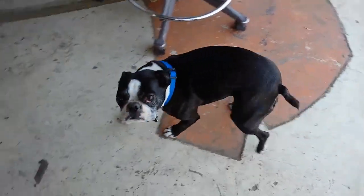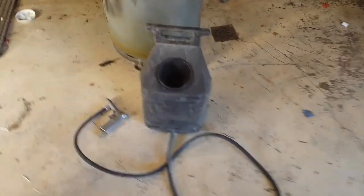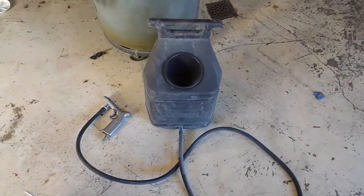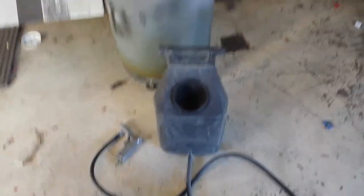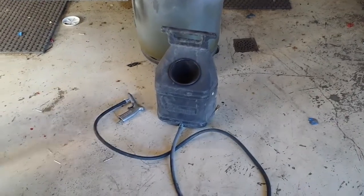Here's Hank — hi Hank! This is all we used: a little Craftsman sandblaster. It's worked for a lot of jobs for me. That's what we used, that's what we did.